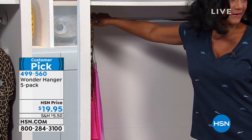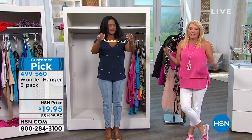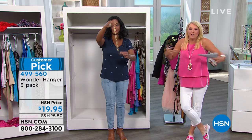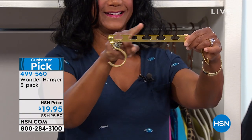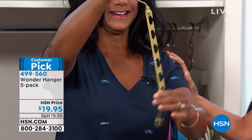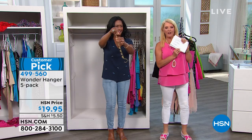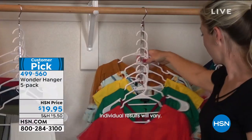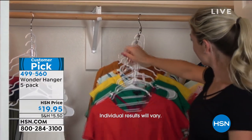So here's what I thought was really funny — going over the reviews. It's a customer pick because it just makes so much sense. It's brilliant. Who doesn't want more room in their closet? Shop or Stop in Texas said, 'I don't know what took me so long to order,' and wrote 'love, love, love' — three loves in a row. It makes sense. Candy Girl in New York says they work well and they're really handy.